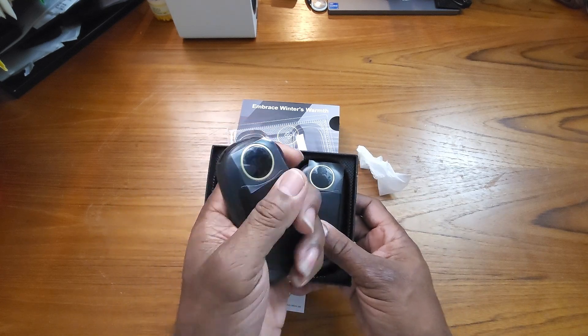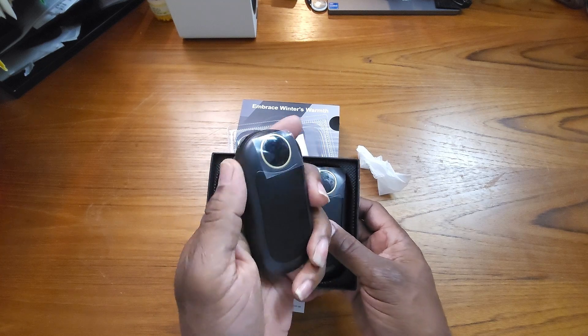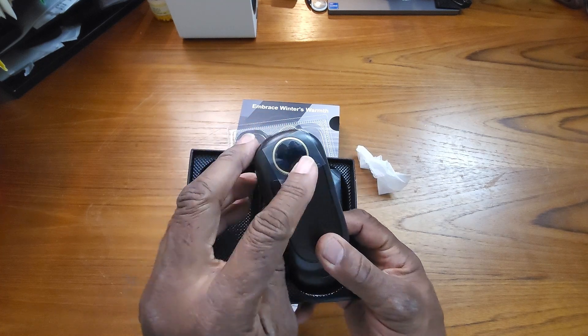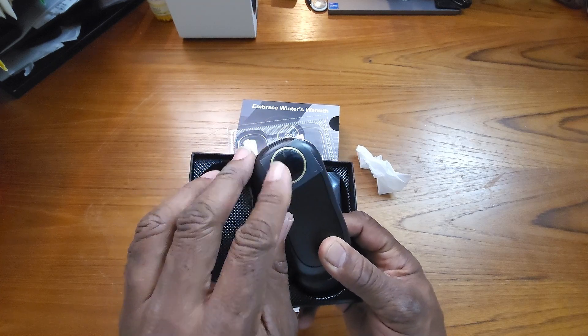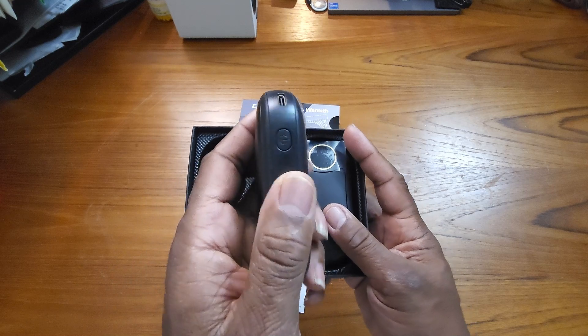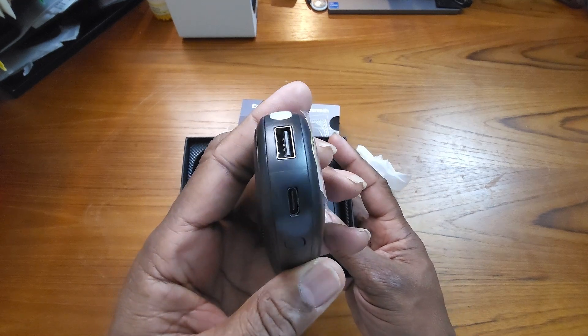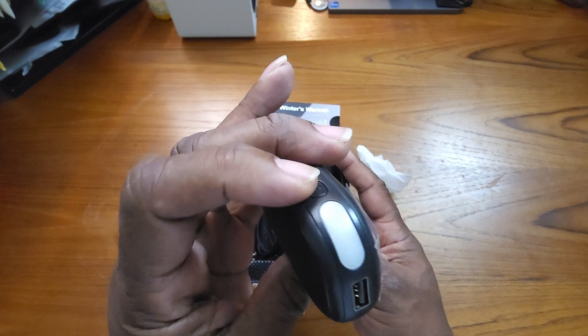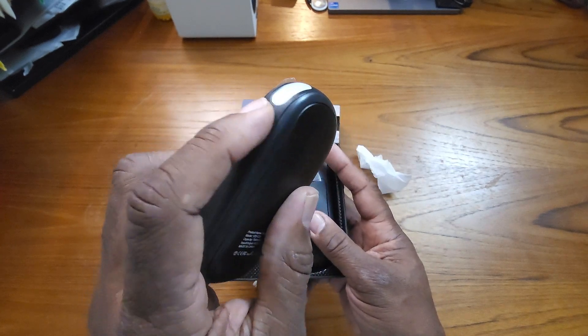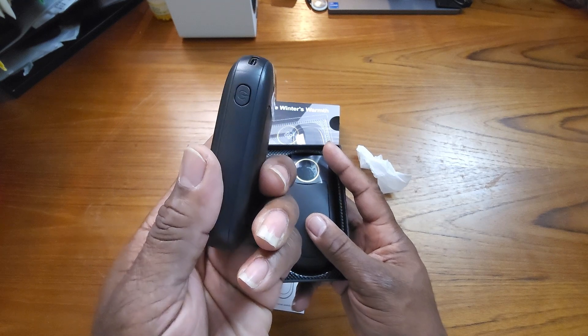Guys, these things are nice and weighty, and I really like a weighty product to be quite honest with you. It's got a covering on the display here, which is pretty nice, so you won't get it all scratched up. Here's your power button, your USB-C and USB attachments, and I guess it's your power button here also.